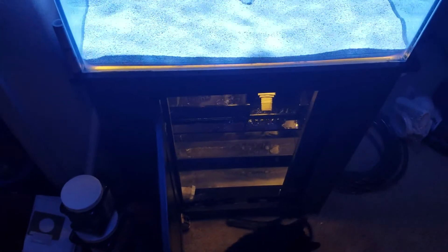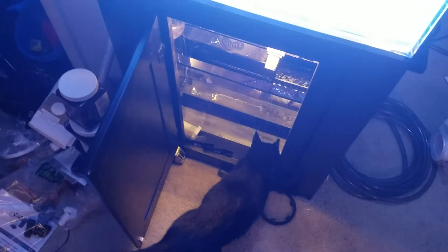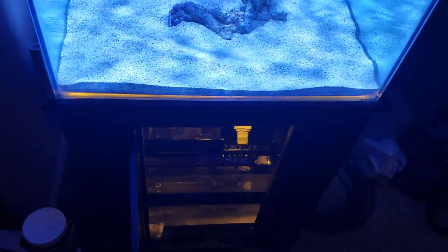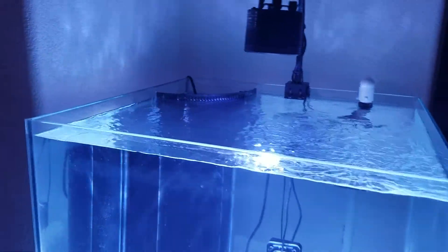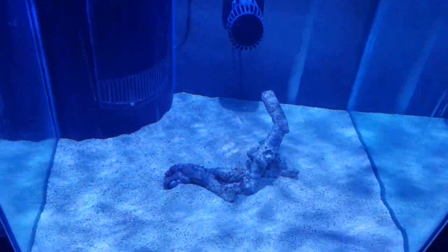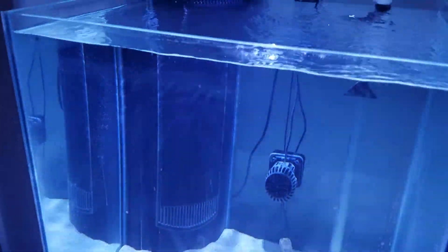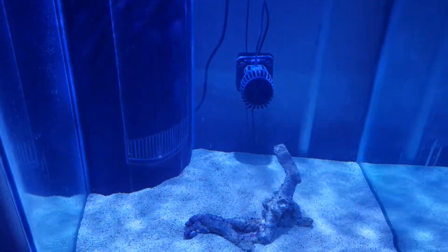When this was fresh water the cat was going in there for a sip, but now that it's salt water I'm almost curious to let him try — he'll learn the hard way. The salt water is around 31 parts per thousand. I'm supposed to be getting some damselfish to help cycle it, though I'm not really sure how cycling works with salt water.